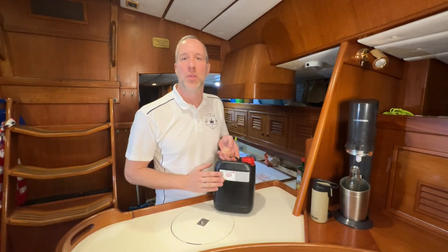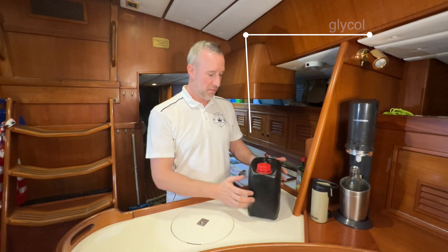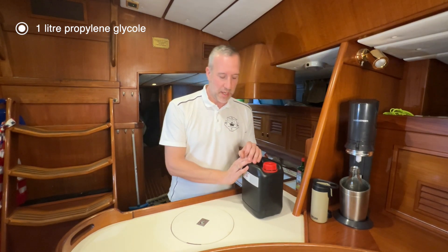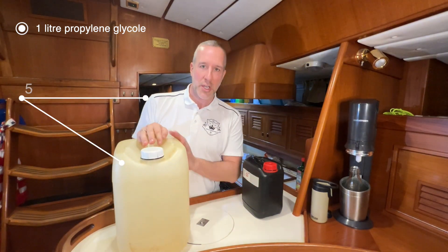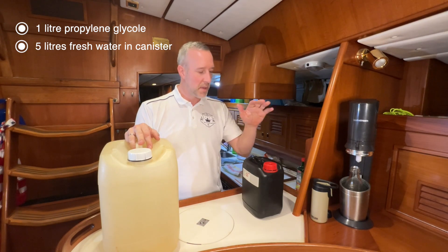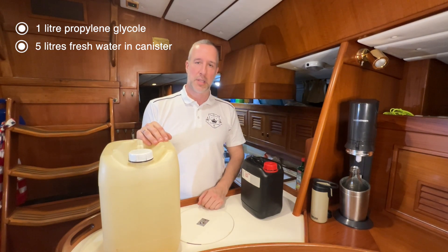For that we are going to use pure alcohol — we use propylene glycol, right from the pharmacy. I guess you have to pay 15 or 16 bucks per liter for that. It's pretty pure, so good stuff. We bring that together with five liters of fresh water in the canister — this thing holds up to 30 liters, but we only need five liters for the entire system plus one liter of the alcohol.